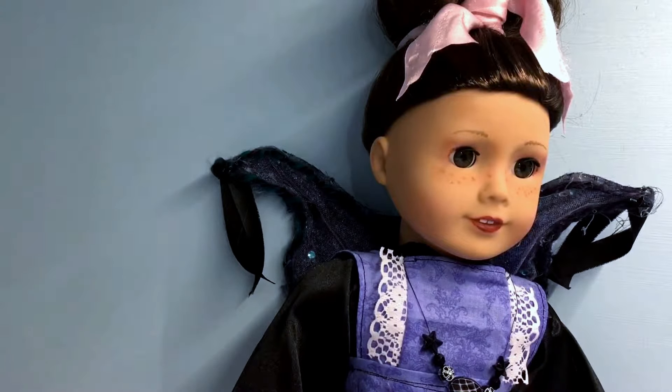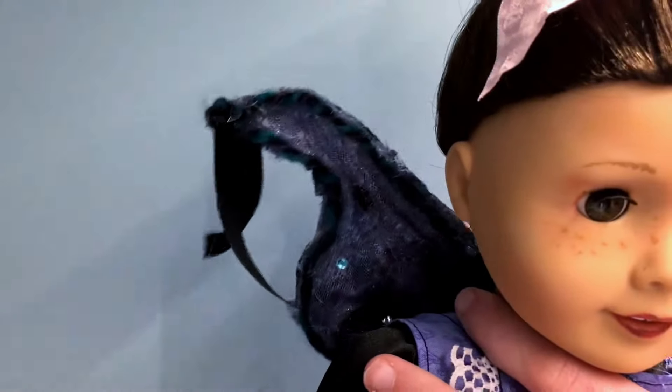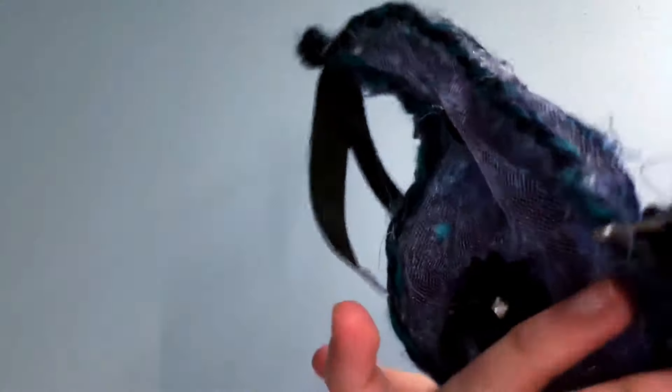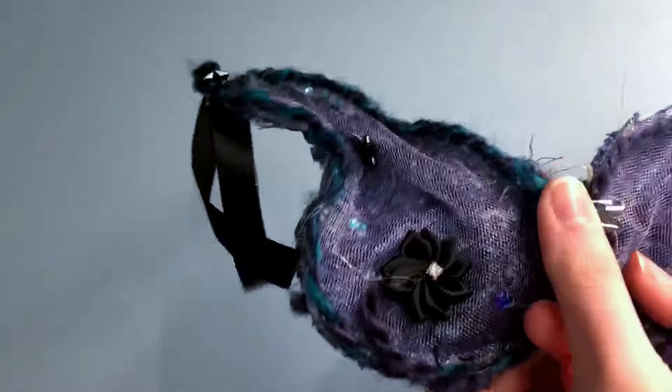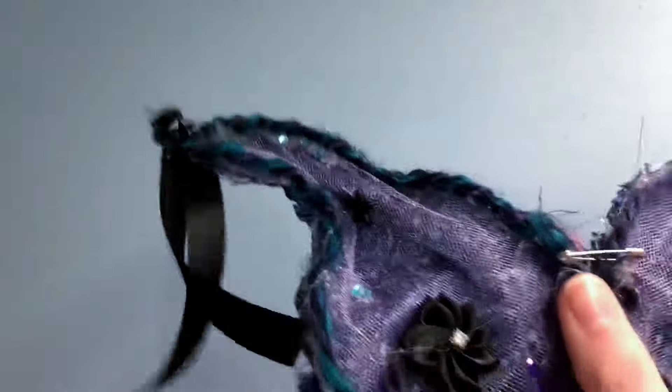The final thing I have to show you is, obviously, these wings. I'm thinking I'm going to take them off her — they're actually safety-pinned on. They look like this in the back, and they actually kind of just wobble because they're safety-pinned on, but I think that kind of looks cool. The reason they're safety-pinned is because it would be easier — then I can attach them to anything.